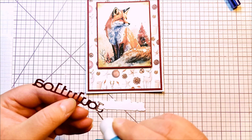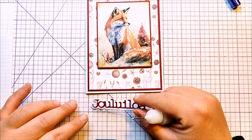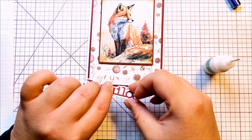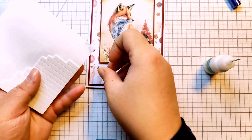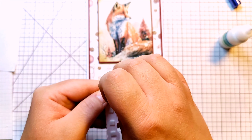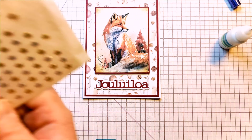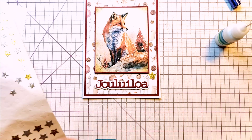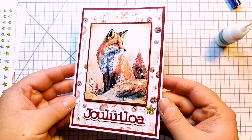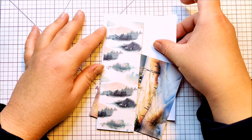I needed a matting layer for my sentiment because I didn't have any in my box. I did it in white because even though the background paper is white-ish, I didn't think the sentiment stood out enough — not as much as I would like. Just added some stars and it was good to go.